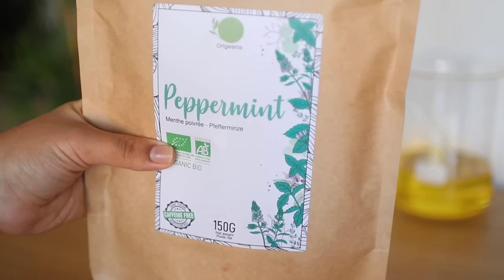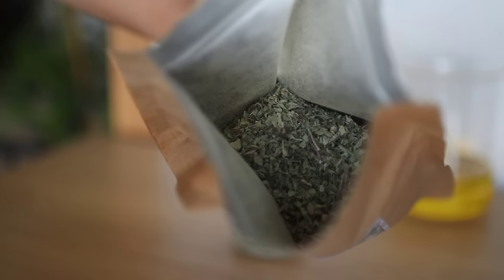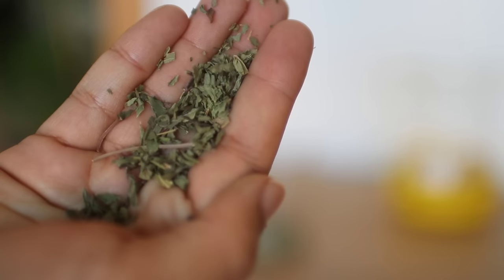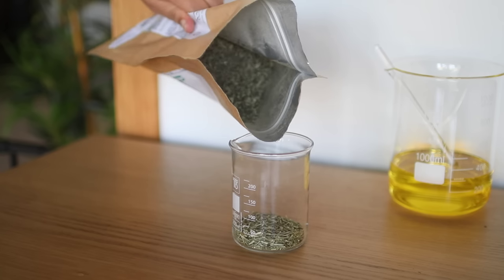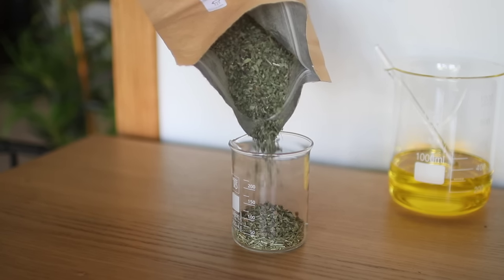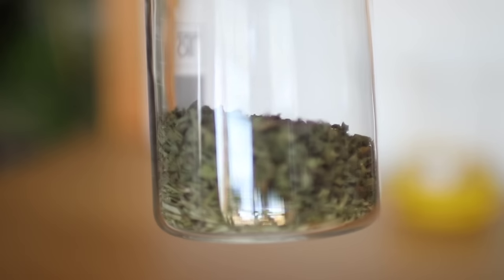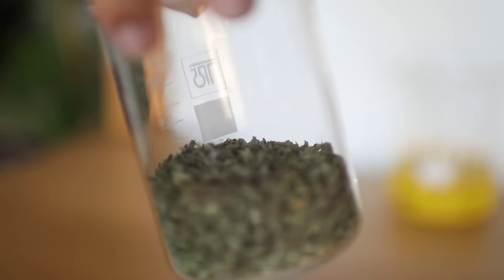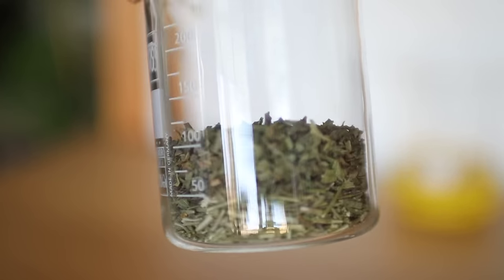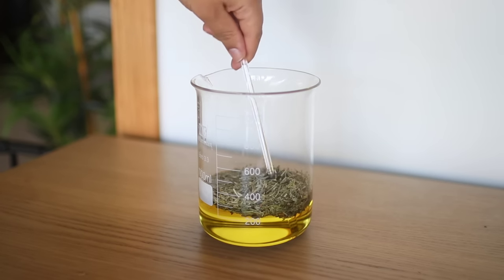The same goes for peppermint. This is some peppermint tea I bought off Amazon. Peppermint is believed to be very beneficial to natural hair and your scalp because it contains menthol, which increases blood flow into your hair follicles and causes a cooling, tingling effect that feels amazing and refreshing. This all helps in growing healthy hair. There are many more benefits to all these herbs and oils, but I'm not listing them all — I don't want this video to be 20 minutes long.